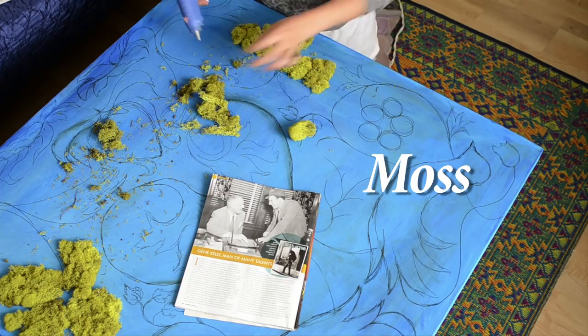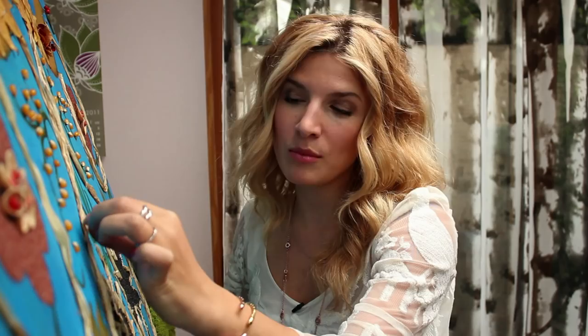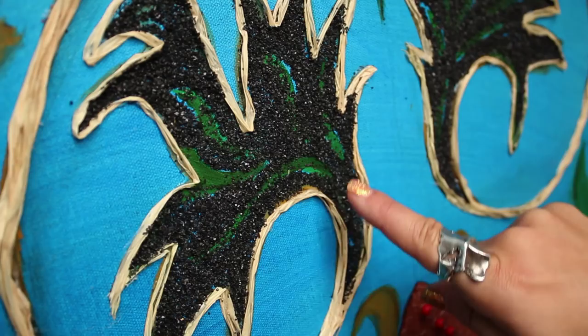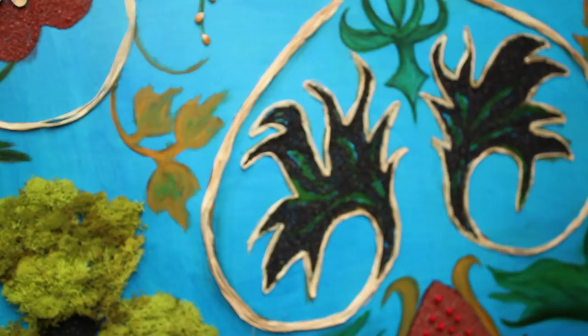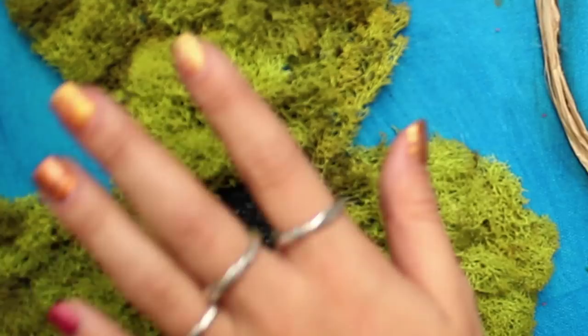So I actually brought in nature. I used raffia, one of my favorite things. You can wrap presents with it and hey, you can glue it on the canvas in a nice little scrolly way. I used sand, black sand, terracotta sand — I love textural stuff. Whenever you can play with something in artwork that has a three-dimensionality about it, I think it really just makes it something fun and impactful for your walls.